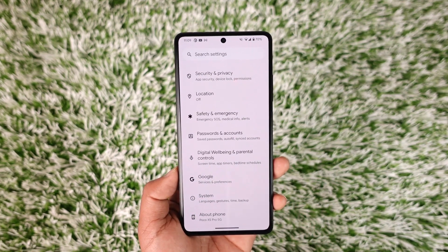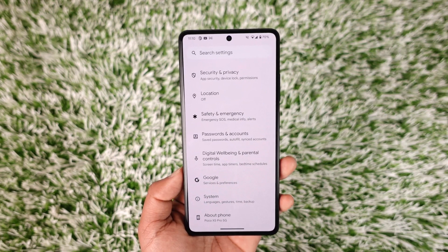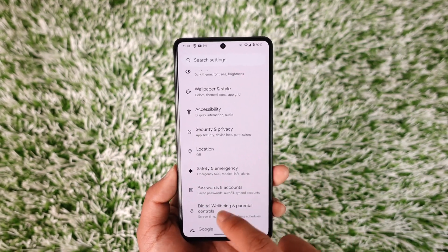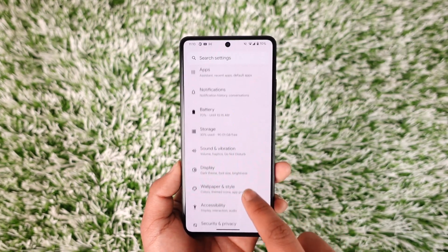If you're using some other devices, you might want to wait until your phone provider or manufacturer gives you this option.